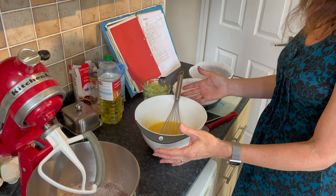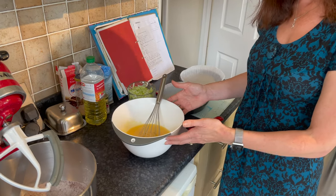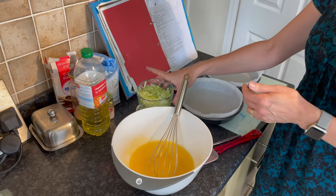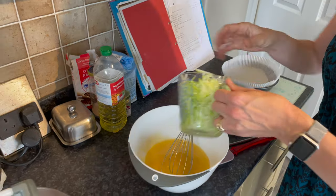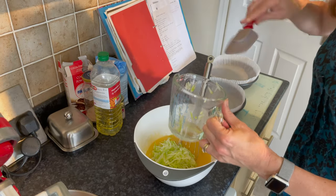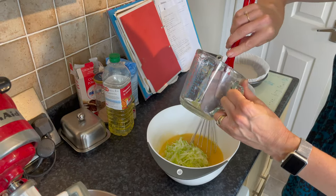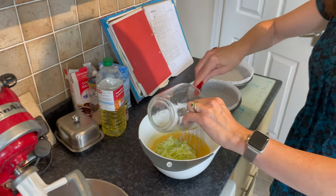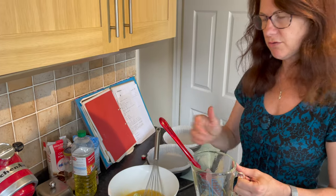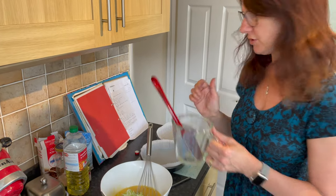In this bowl I have oil, sugar, eggs, vanilla, and I'm also going to stir in the courgette. So I'm just going to combine that together. On the measurements for the courgette, it is a pint jug full — you don't push it down, you grate it and just gently fill a jug full.